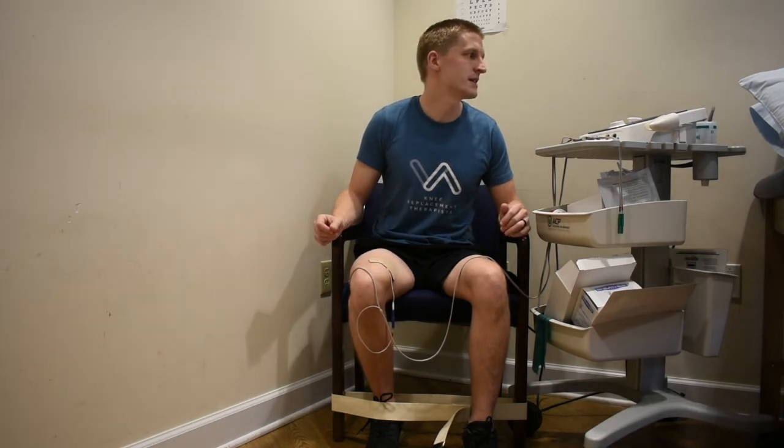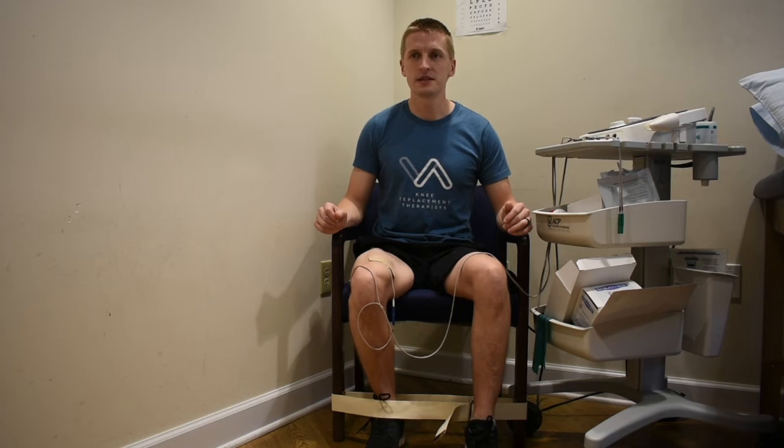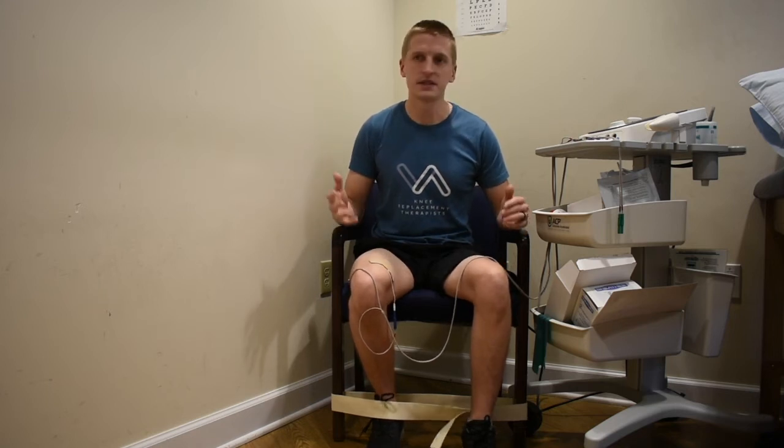You'll hear a beep sound indicating the stimulation is about to start. As you feel that input, actively try to contract those quadricep muscles — push, push, push for 10 seconds, then relax. This will repeat for either 10 or 15 contractions depending on the duration you've set. This is a great way to start increasing your quadricep muscle strength after surgery.